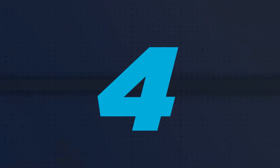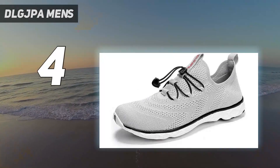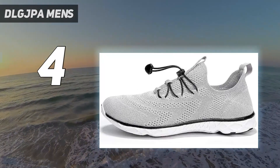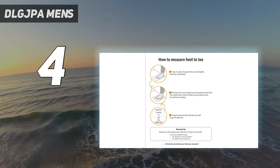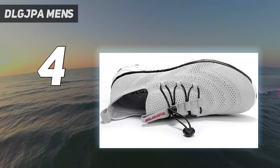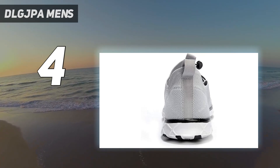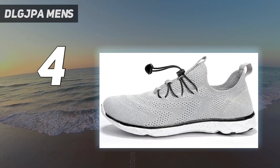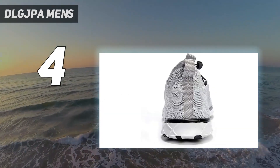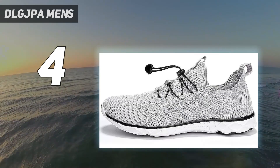Coming in at number 4: DLG JPA Men's. Just because you're on a budget doesn't mean you have to sacrifice the best quality and protection in your outdoor gear. That's where DLG JPA Men's lightweight quick drying aqua water shoes come in. These sneaker-like shoes are crafted with hydrophobic mesh fabric and an anti-slip outer sole, so you don't have to worry about comfort and safety in and out of the water. Pair that with an easily adjustable elastic lace as well as a heel tab that makes taking them on and off easy.